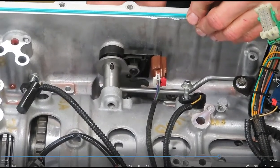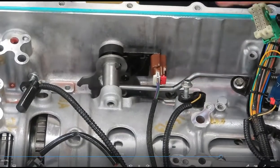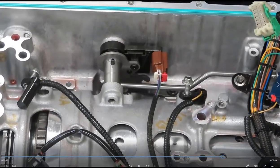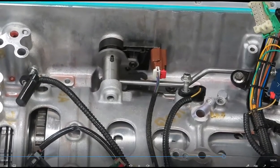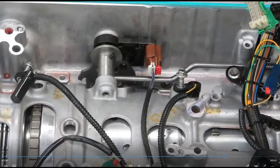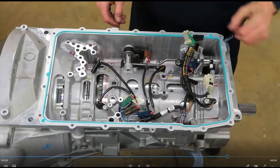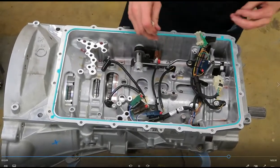If I need to be in drive, for example, the solenoids and the TCM need to know how to shift the transmission. And here's my parking pawl rod — the little tooth of the big spring-loaded piece keeps us in park. If I put it in park, now the transmission's locked. So let me go ahead and disconnect the MLP connector.